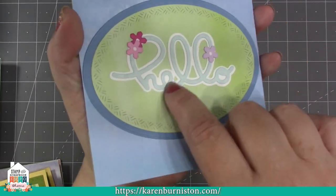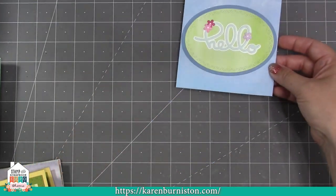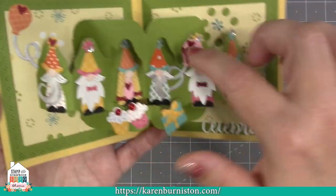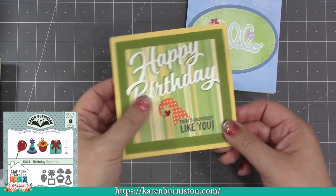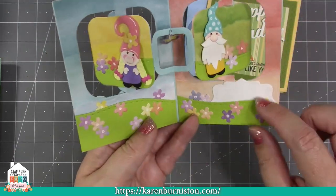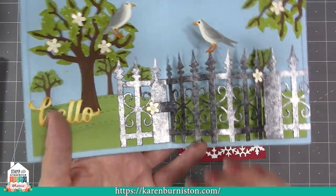Here's a couple of cute cards from the team. Kelly Booth used the new script hello die and the garden bench inside, combined with previously released animals, nature edges, and garden charm — showing how well everything coordinates. Sandy Diller made a birthday card using the tiny gnomes and our evergreen pivot panels: instead of decorating with evergreen trees, she added tiny gnomes with birthday hats from our birthday charms. Another card by Kelly Booth uses our charm accordion — part of the upcoming special — with tiny gnomes and the new hello without the shadow, just the inner script.